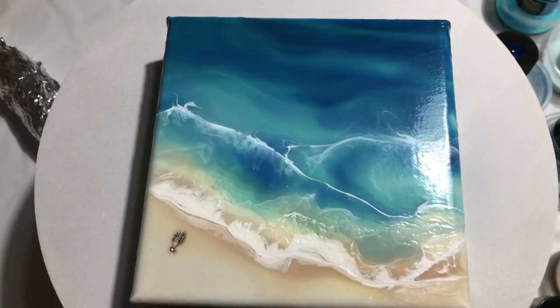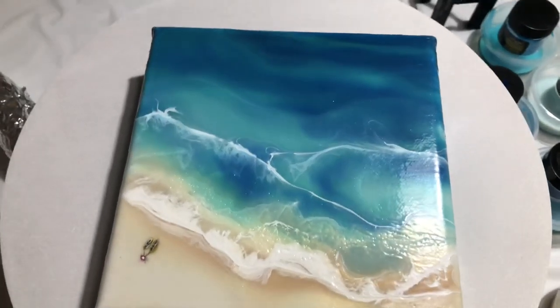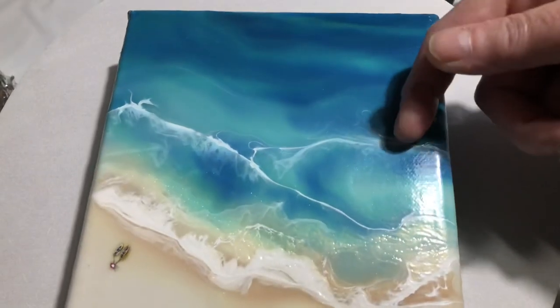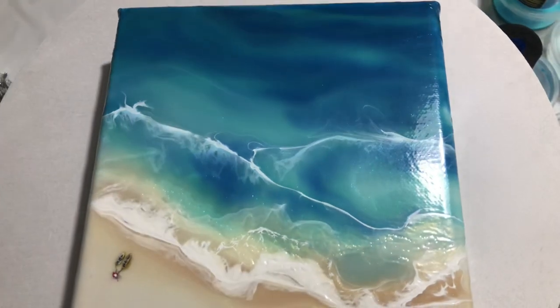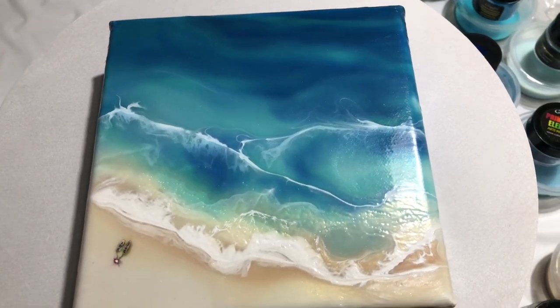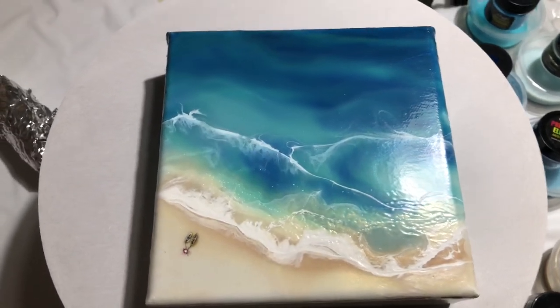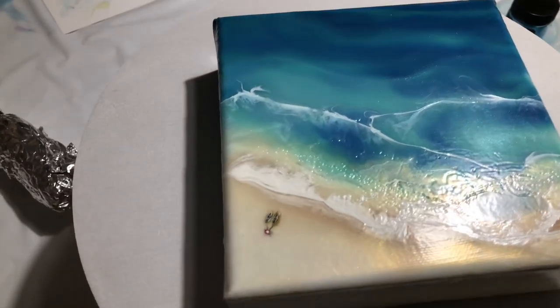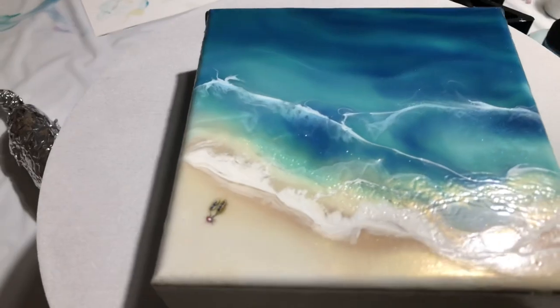I think this is a success and I'm certainly going to do this again. I would not do this stripe again because that doesn't really make sense there. But I like it. I like the translucency. And I think if I put a resin coat on top of this, it's gorgeous.